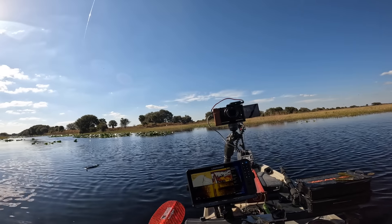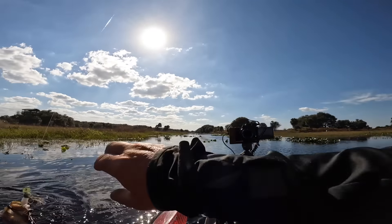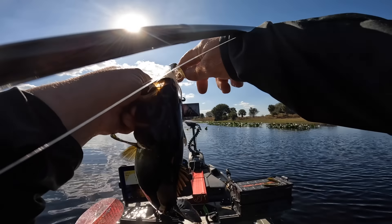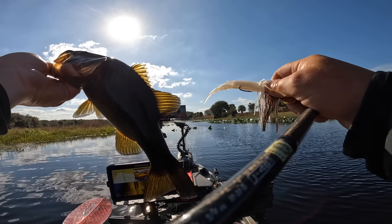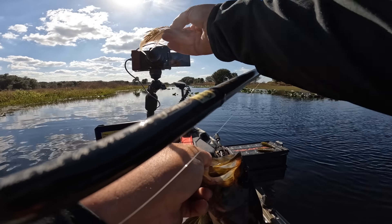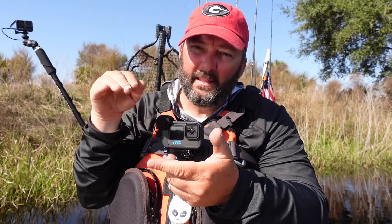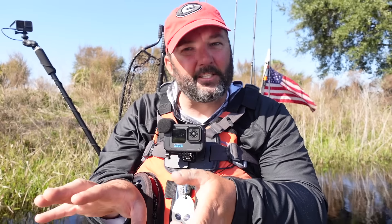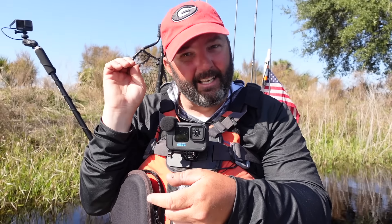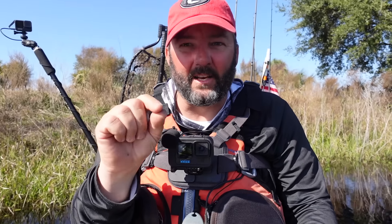If I'm throwing it across a hard section of a point or bringing it over cover and structure, I throw it out, let it sink to the bottom, and slow roll it. That tail gets the most action at the slowest speeds and it helps keep that bait down — it doesn't rise the bait off the bottom. You want to feel that blade but also feel that bait hitting the bottom at the same time. That's one of the secrets I hadn't been telling the guys at my local lake. They'll hit that thing coming straight at you and you've got to catch up and set the hook — it's a blast.